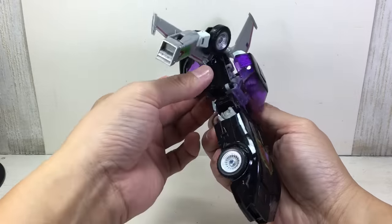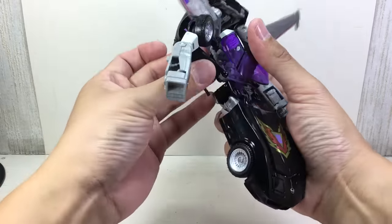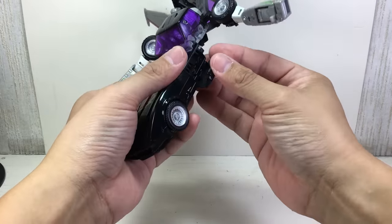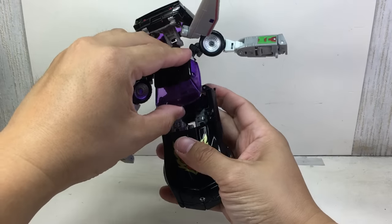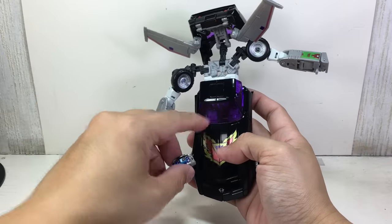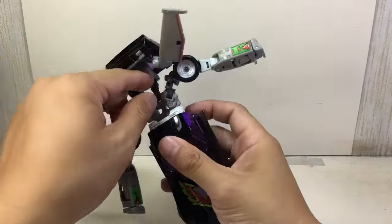Before closing up, you have to do the doors first. Close this up, and the radio can fit in there as well. Note that this version doesn't have the Trax gun.